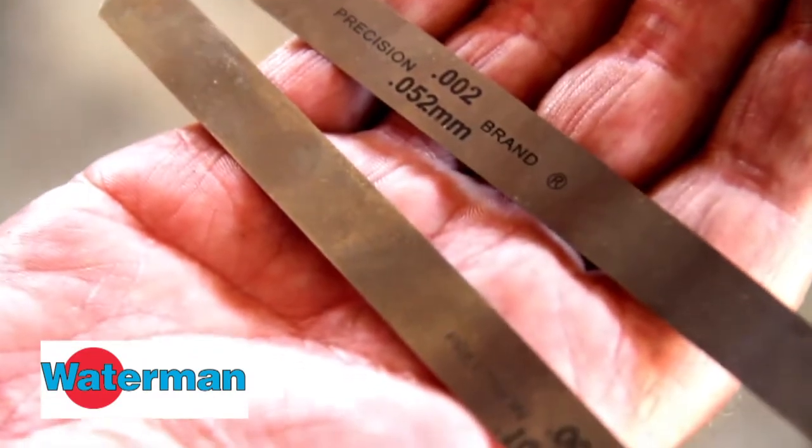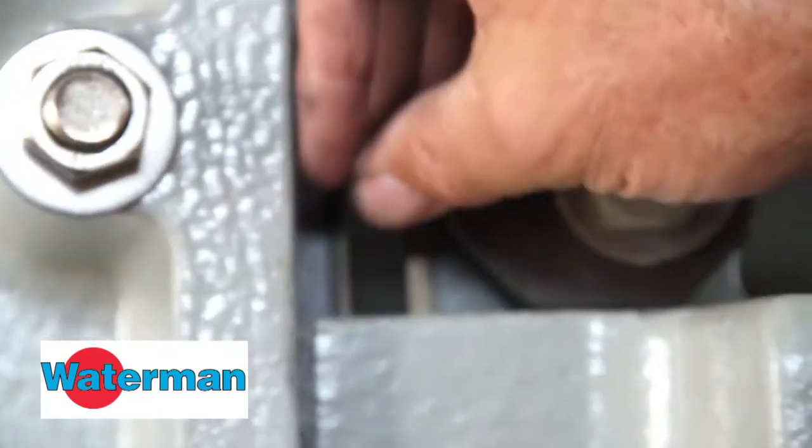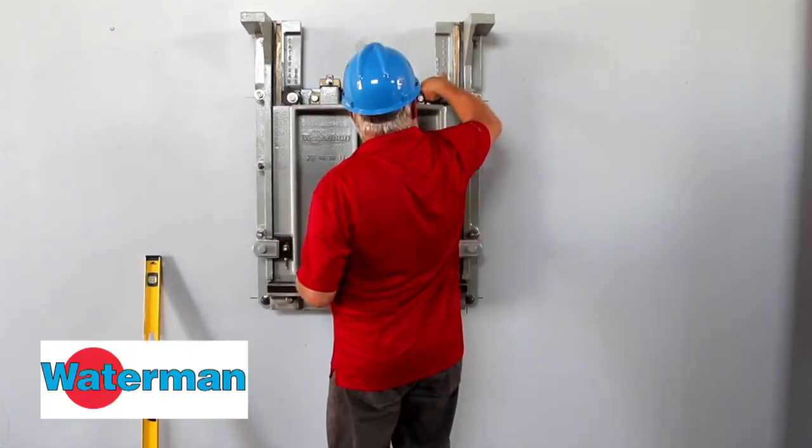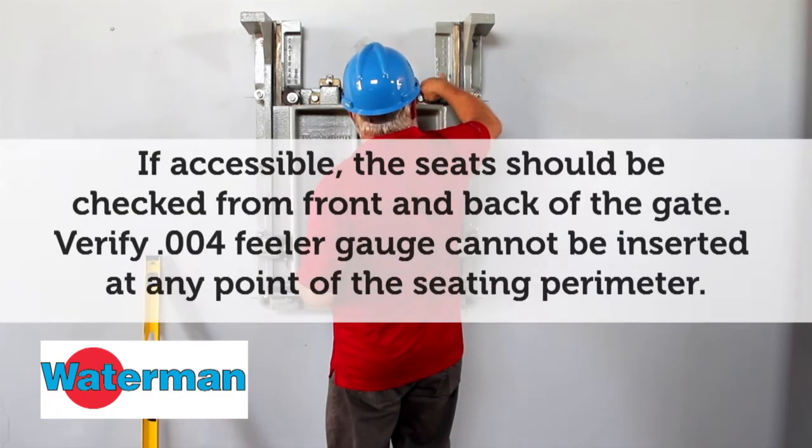Once the gate is plumb, you can use feeler gauges to check the seats. In a correct installation, the 2,000th feeler gauge may slide between the seating surfaces, but the 4,000th feeler gauge should not pass through them.